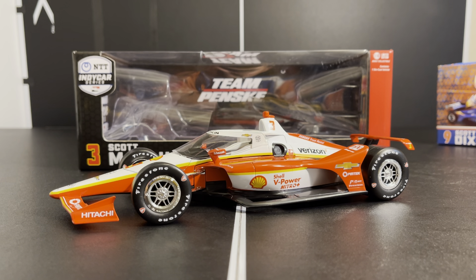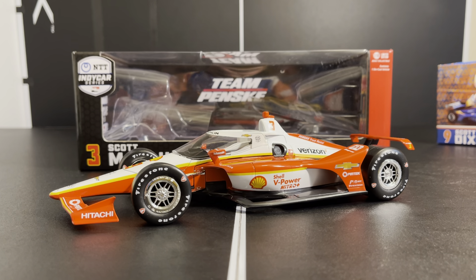We got our first Scott McLaughlin car, and it's cool because we've had two number-three cars from last year with different drivers. I'm curious to see when the road course car pops up — I'd definitely get it for a direct comparison of what has changed between the aero kits. By the way, they did not include the louvers on the rear wing of the road course car — thanks for that heads up, Ron.